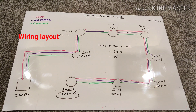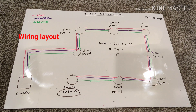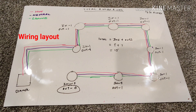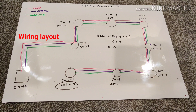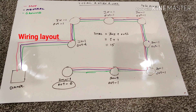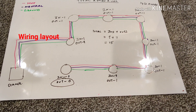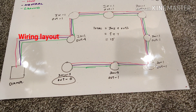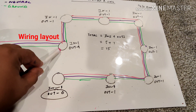Now I'll cover the number of Romex runs needed for this recessed lighting. Starting from the left at the dimmer switch — the color coding is: pink is hot, blue is neutral, and green is ground — I'm referring to 14/2 Romex running across all the lights. The lights are laid out in a square pattern, and each light has one incoming and one outgoing bundle of Romex, starting from the dimmer to the first light.